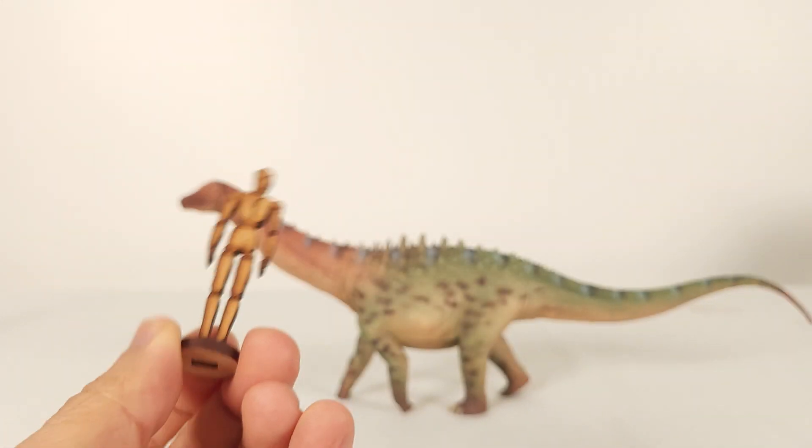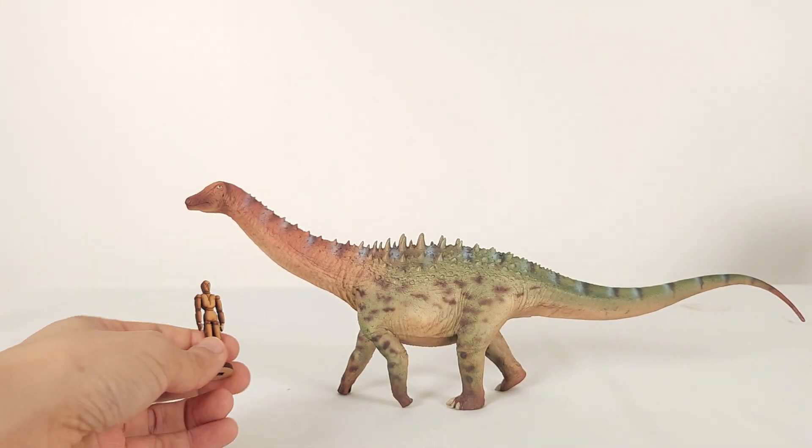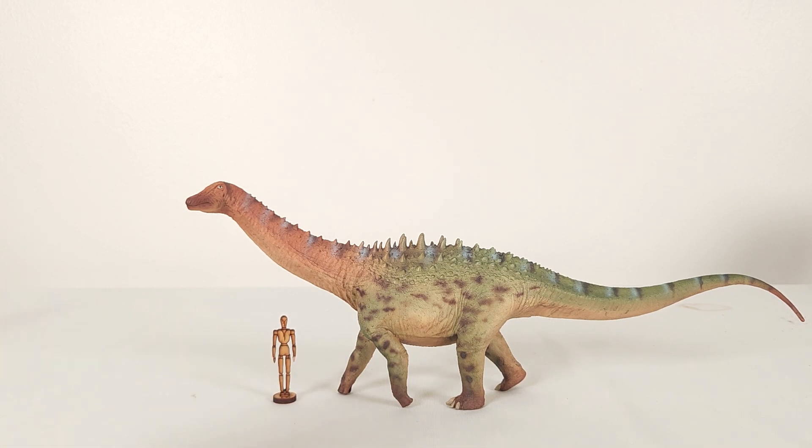Here's the Wonder artistic models: the 1:30 humanoid and the 1:35, to try to bracket the scale.